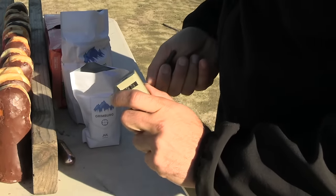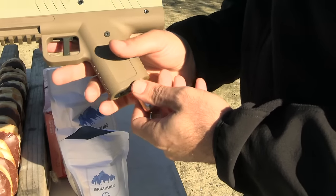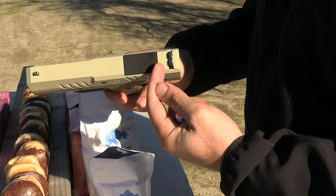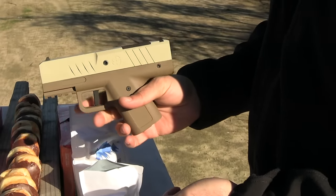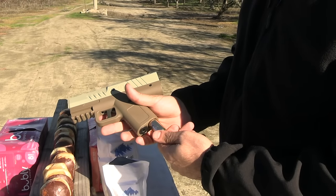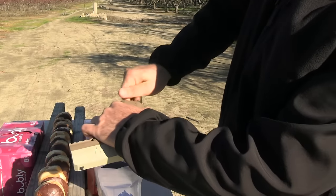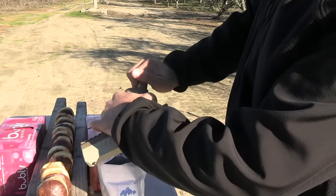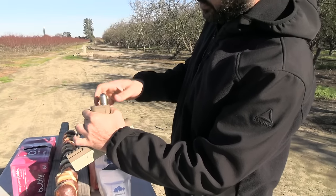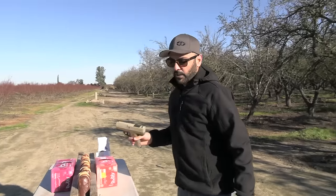You screw the cap back on, the spring goes back in, and you tighten it up. Then you put your CO2 in. It's not a very complicated weapon. They also have lights for it, a slide cut-out on top if you want to put a red dot, and they have holsters. There's also a black cover that goes over the CO2 so it doesn't look exposed.